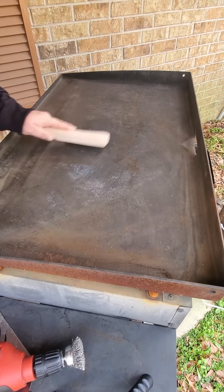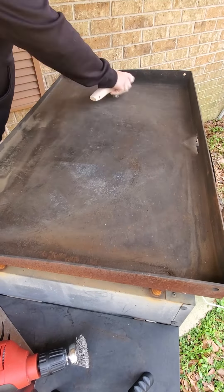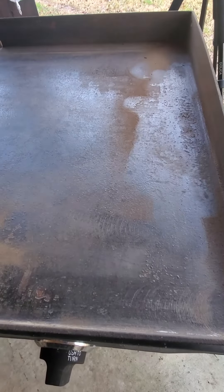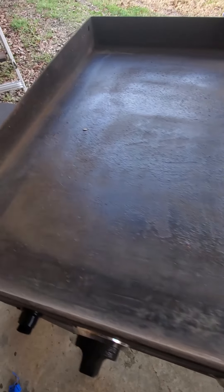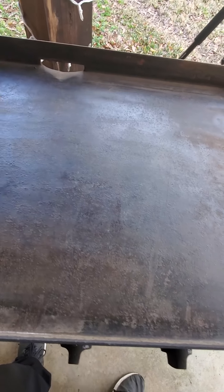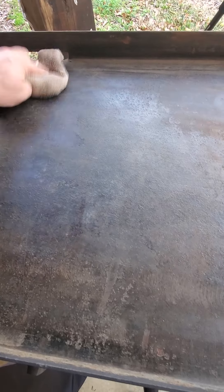Take the wire brush and get into those corners. I'm just trying to get all of the nastiness and the rust. I don't want to dig too deep — I don't want to get into the actual metal — so I'm really looking just to take that top layer off, because this thing's been seasoned before. Now I want to use a dry rag first and just dust it off before I add water.